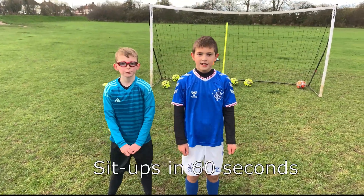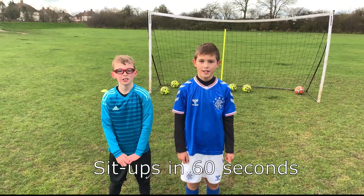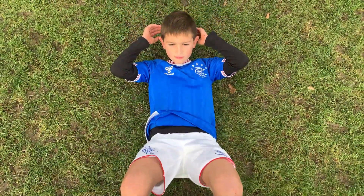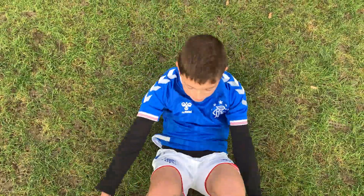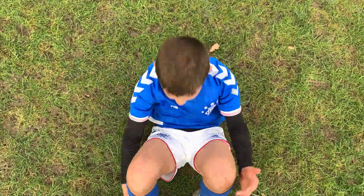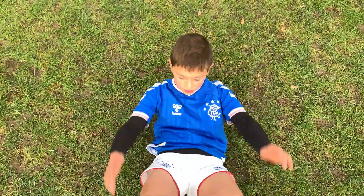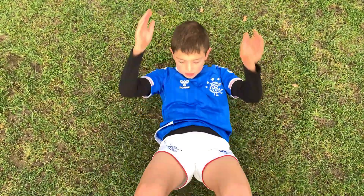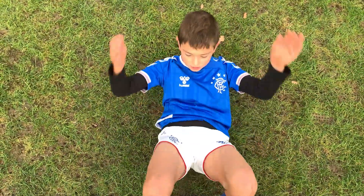The next exercise is to see how many sit-ups we can do in 60 seconds. Ready? Go!